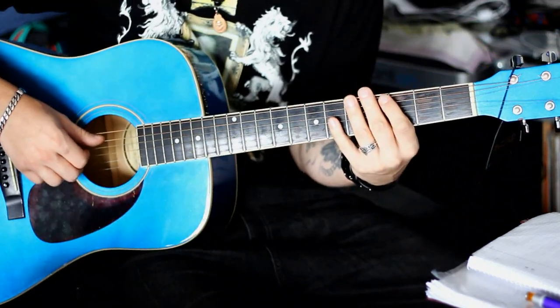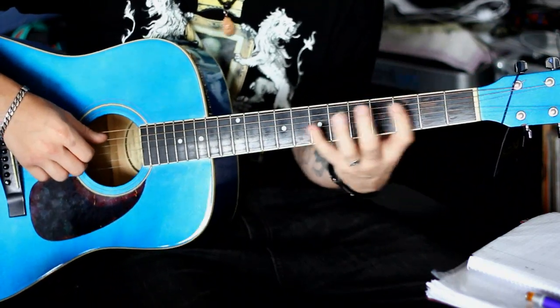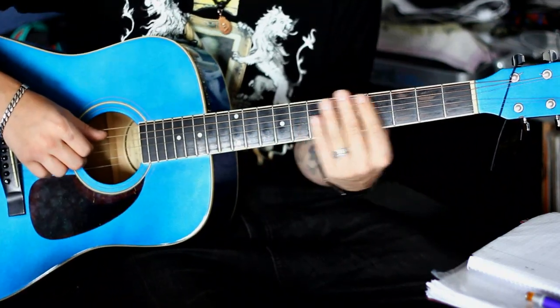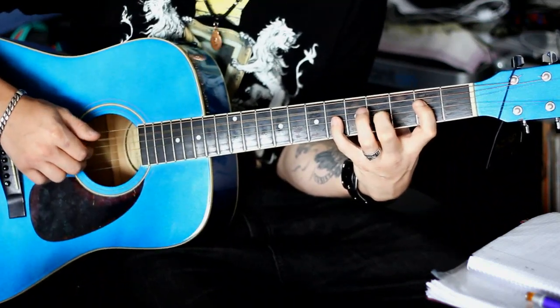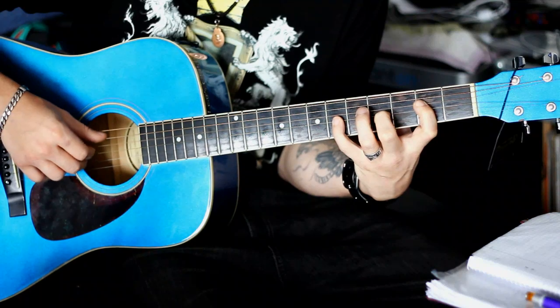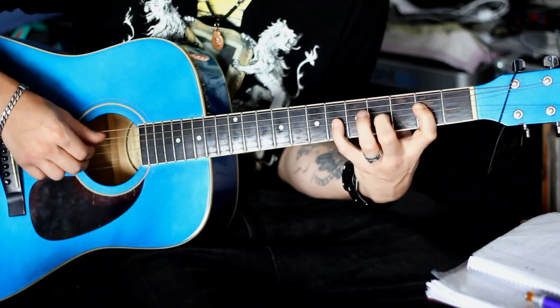Fangen wir erstmal mit dem Zupfmuster an. Ich erkläre euch das – es bleibt im Intro und in der Strophe komplett gleich. Also, egal welchen Akkord wir hier spielen, es ist immer dasselbe. Und zwar: Daumen, Zeigefinger, Mittelfinger und wieder der Zeigefinger.